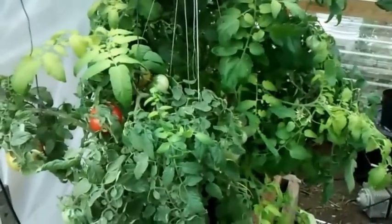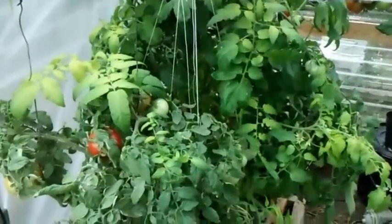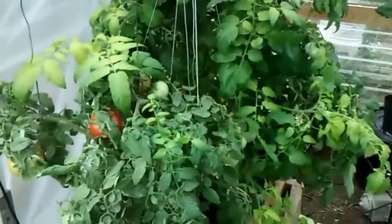Hi guys, Larry from Northern Coast, September 22nd. I'm going to do an update on my cracky DWC and, way in the back, my compost tea hydroponic setup.